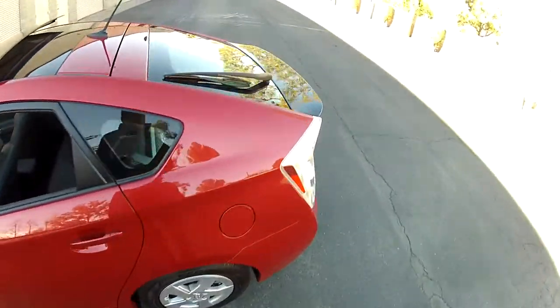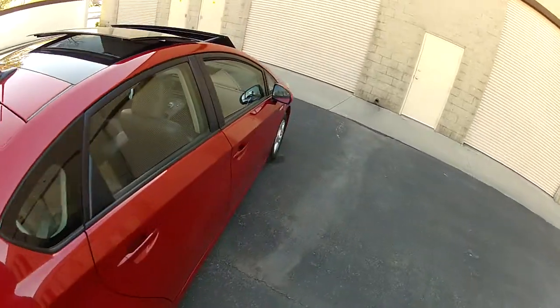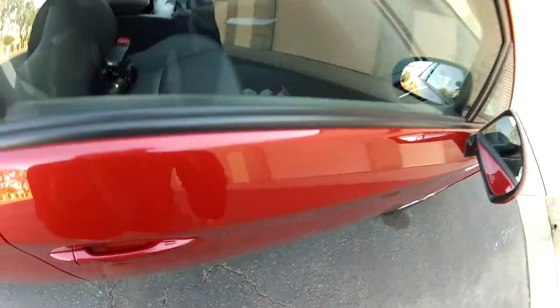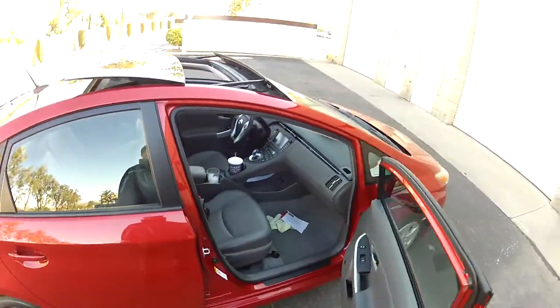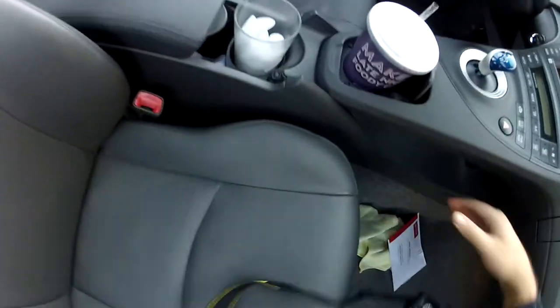This is a Prius 4, so it also has touch sensors on the passenger's door and in the rear. When you want to lock the car, you just walk up and touch the touch sensor. Prius 2 and Prius 3 do not have touch sensors on the passenger's door — you just reach for the door handle to unlock it.